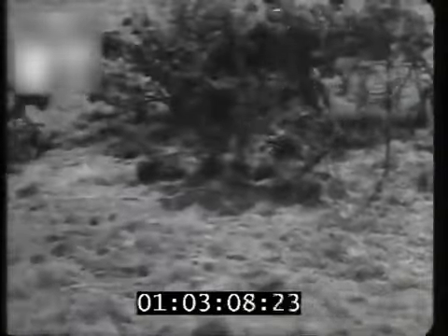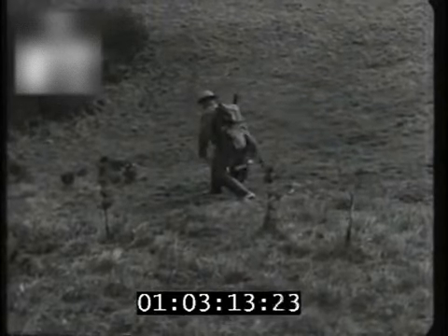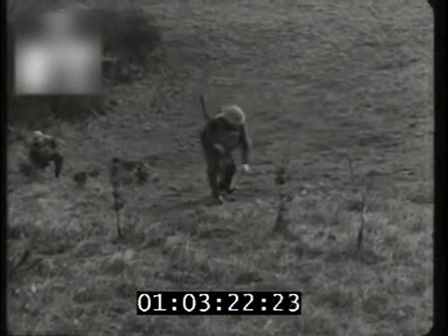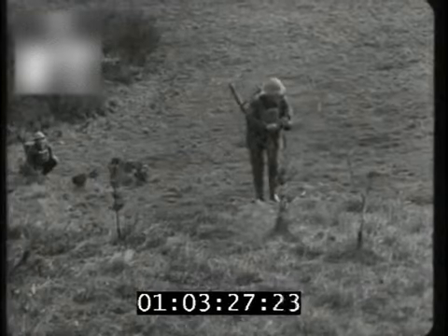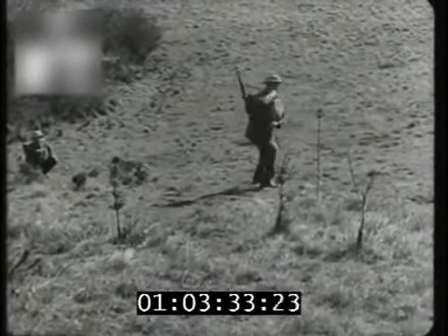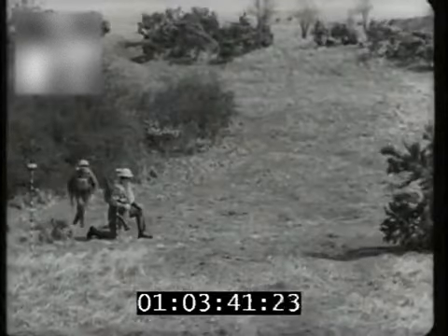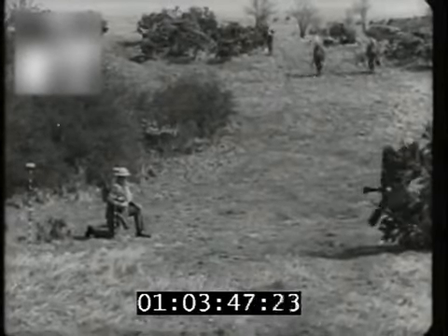The detachment commander makes a quick reconnaissance. He signals up his detachment, which he has kept under cover as near as possible to company headquarters, arranges for laying the mortar in the right direction, and sends the orderly to the observation post.